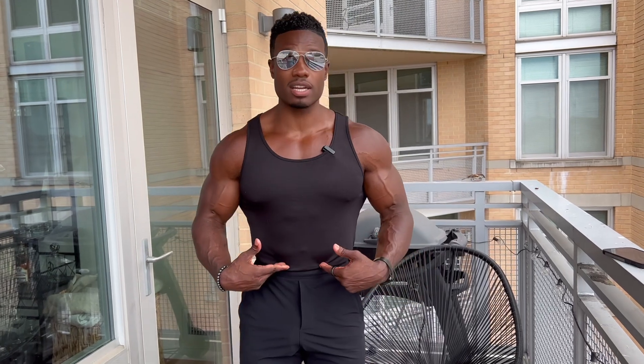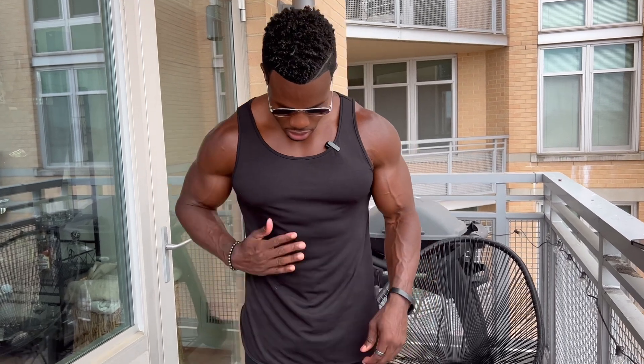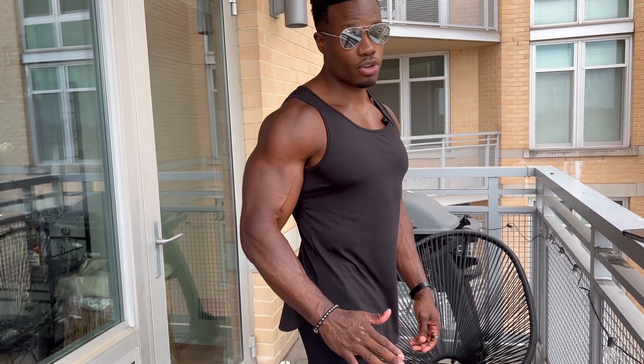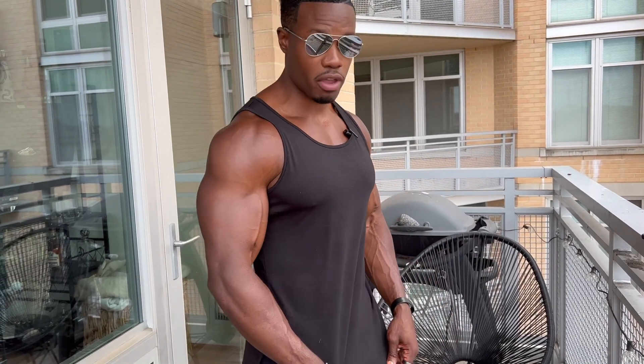As you see, I'm wearing mine. It's tucked in. I usually wear my shirts tucked in, but they're long. This is a small. I'm 5'10", about 185 to 190, and this fits perfectly. I'll untuck it so you can see exactly how it looks and how long it is. You see how long it is? So make sure you get the right size. You don't want to get a size that's too large and too baggy — you want to have a good fit.